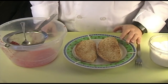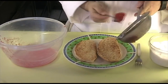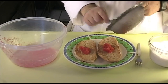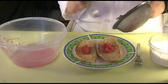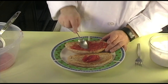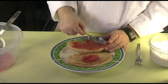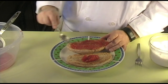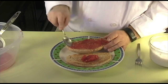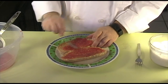Once you have your bread on your plate, it's time to assemble. First, take your grated tomato and put half on one slice and the other half on the other. Try to get as much of the meat as possible and spread it across the bread. It's going to be a thin layer, and that's exactly what you want. Do the same with the other side.